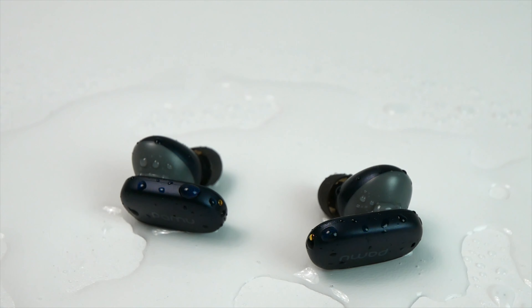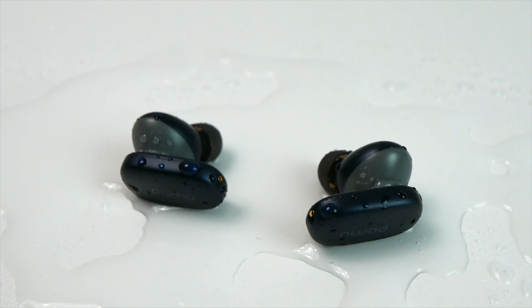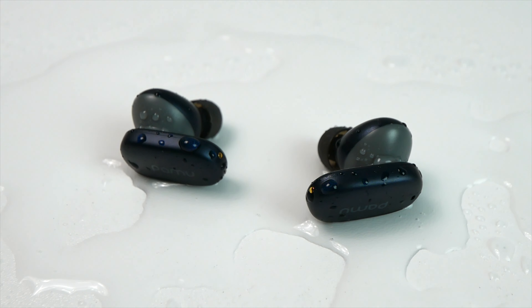As far as the call quality goes, I have made quite a few voice calls using them, and a couple of people have told me that I sound airy and tinny. But as always, I did take a sample for you guys so that you can judge for yourselves.